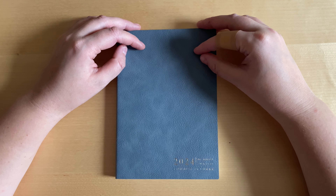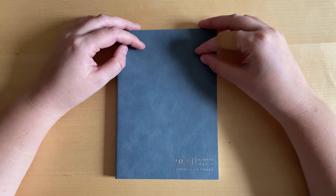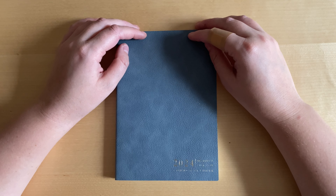Let me know in the comments if you bought something from Sterling Ink, or if not, which planners did you choose. I'm really curious about people who are using the Hobonichi Techo — what are your impressions? Would you say you want to stick with it and not go back to Cousin? If you're somebody doing that, please let me know in the comment section.